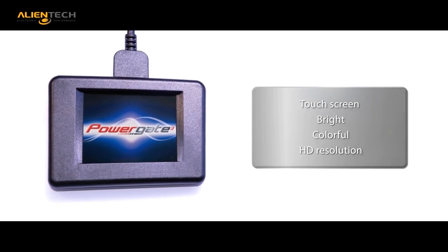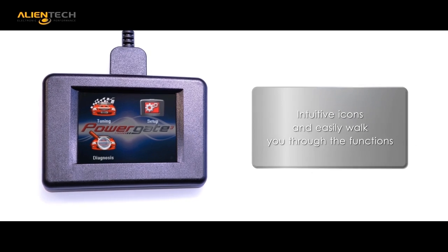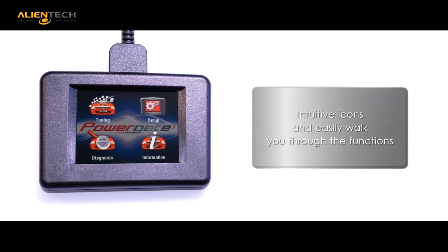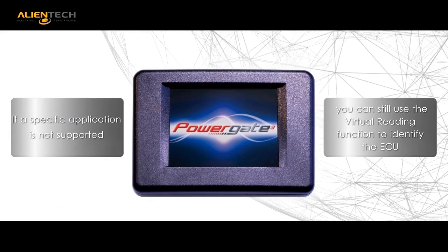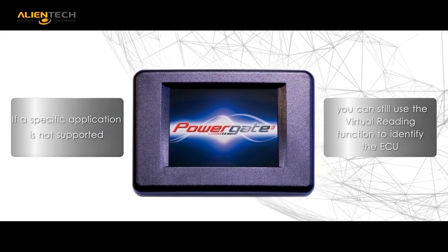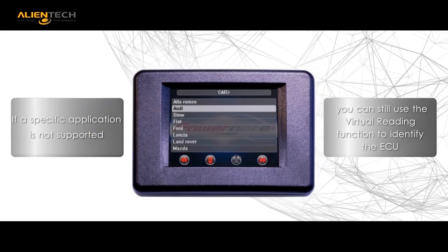The PG3 is a self-contained unit. It has been upgraded to include a HD color touchscreen, and navigation of the menus becomes effortless due to the bright and colorful icons.